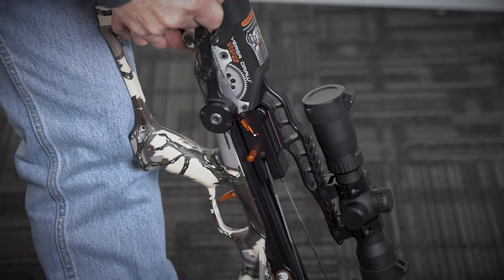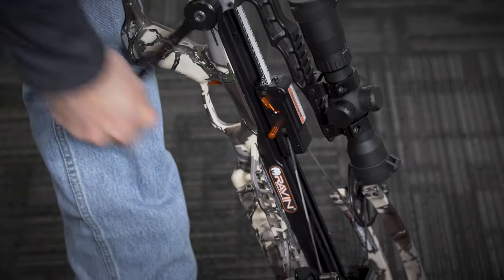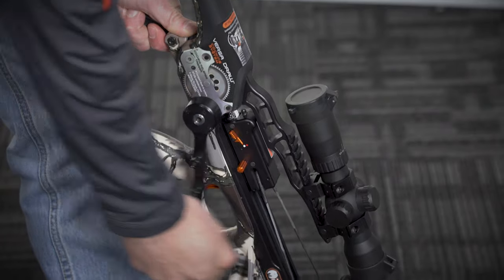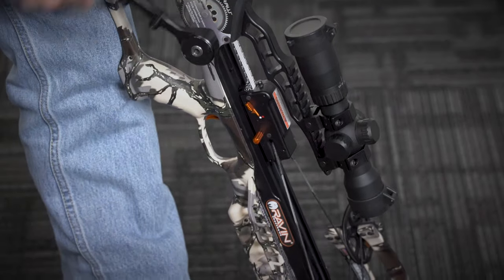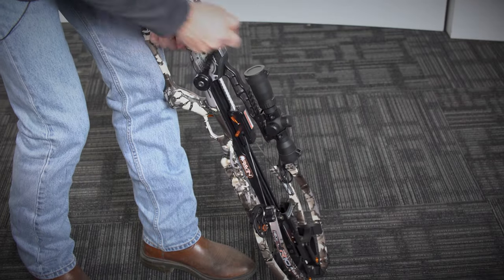Maintain a firm grasp of the cocking handle at all times as you decock your Raven crossbow. You can stop the decocking cycle at any time by releasing the thumb release. While continuing to depress the spool thumb release, slowly rotate the cocking handle backwards to move the TTFS forward until the bowstring contacts the string stops.